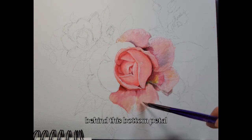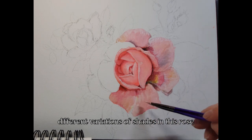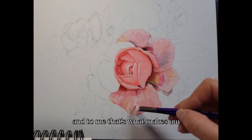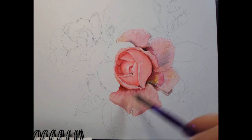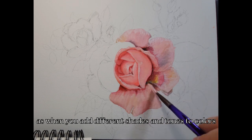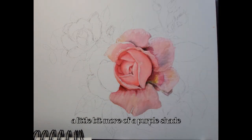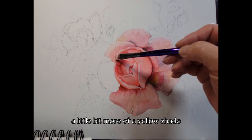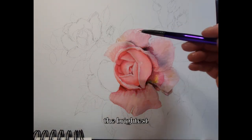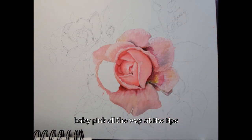I add a little bit of yellow behind the bottom petal because in the reference photo there were a lot of different variations of shades in this rose, and that's what makes flower painting look more realistic. When you add different shades and tones, it makes them more realistic — you might have areas with a little more purple shade, a little more yellow, and then the bright baby pink all the way at the tips.